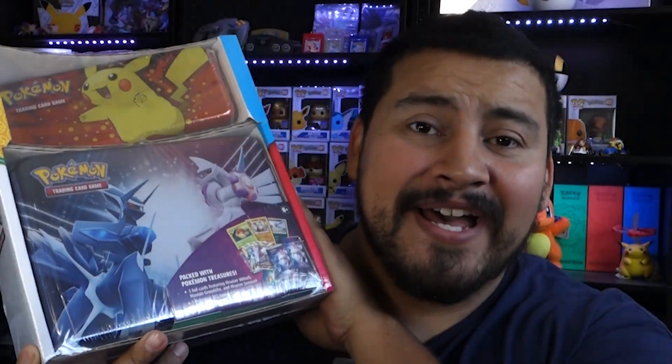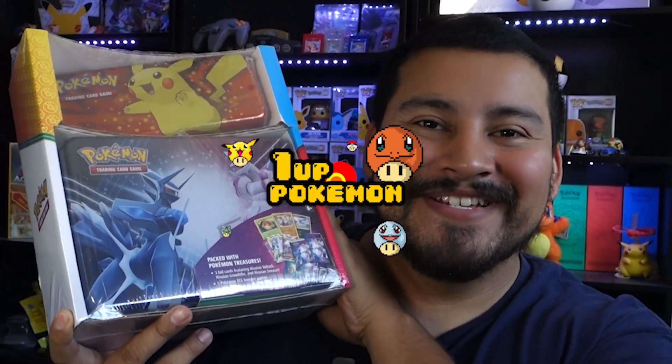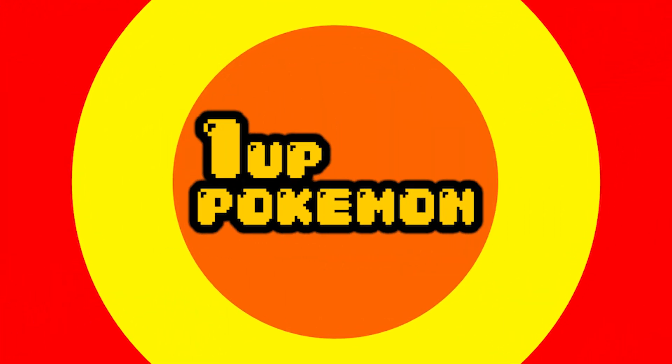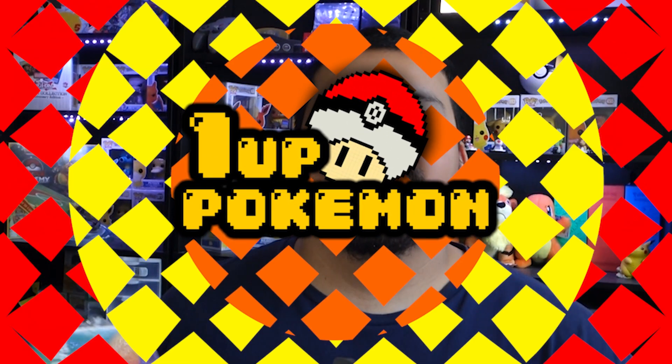What's up everyone, my name is Jason and today we're gonna open up something that Costco had out — one of their little bundles. I got two of them so let's get into it. How's it going everybody, hope you guys are having a great day today, if not I hope this video can help cheer you up just a little bit.